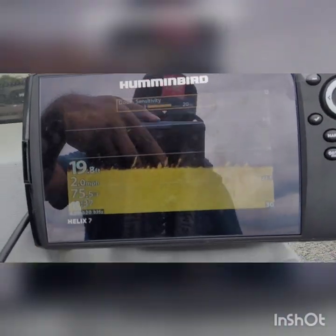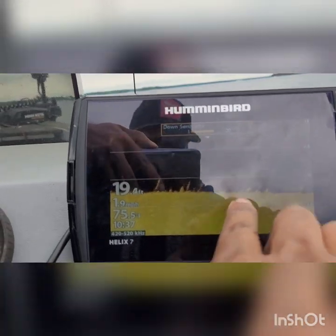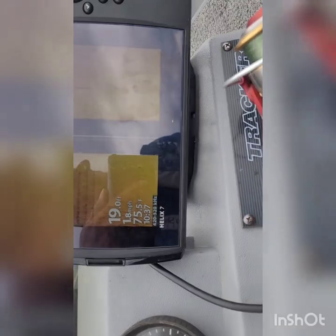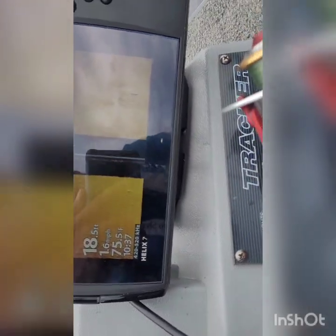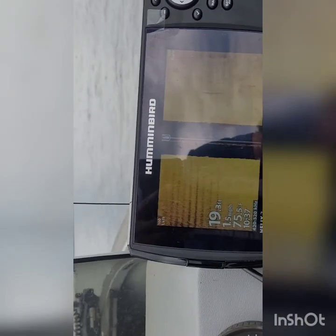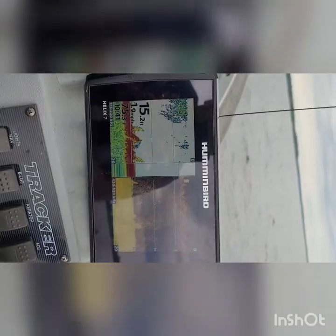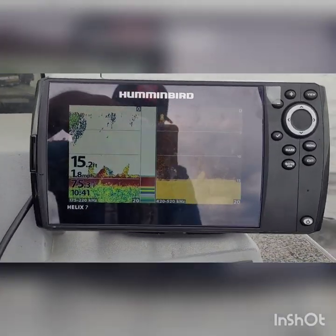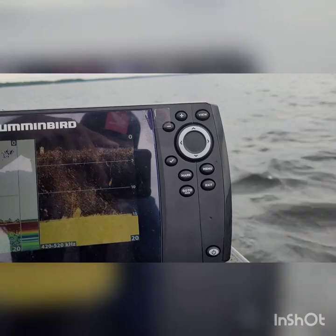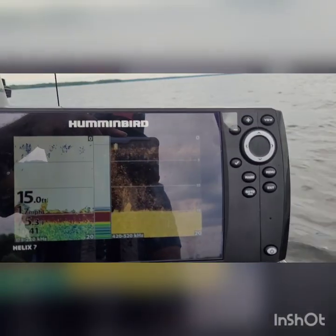Still seeing fuzziness on the side imaging — can't really see anything, there's so much noise and no detail at all. That's the traditional sonar and the down imaging together, and there's a lot more clutter there. Sometimes it clears up a little bit.